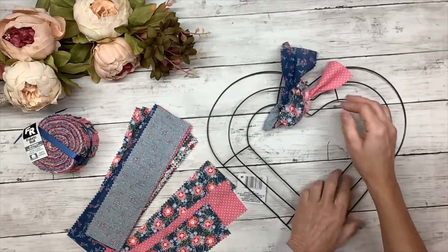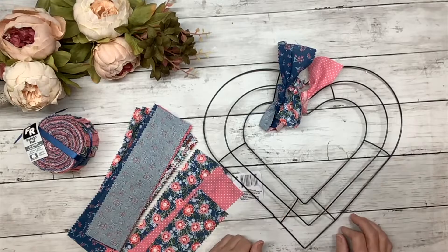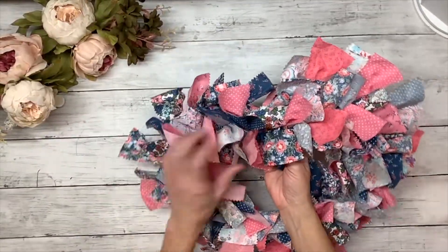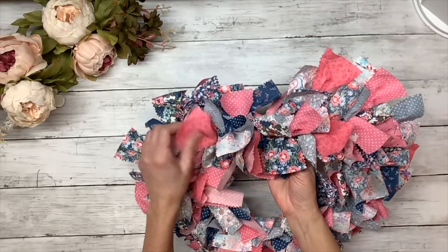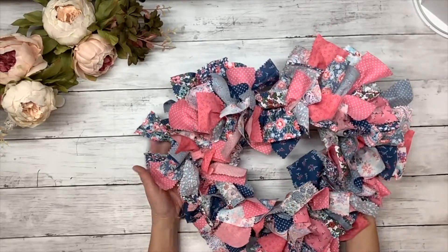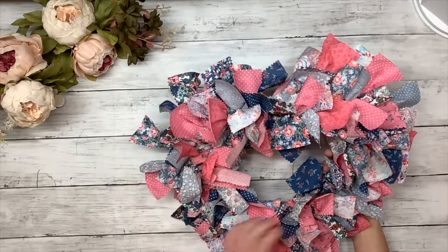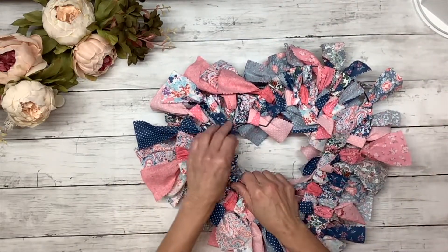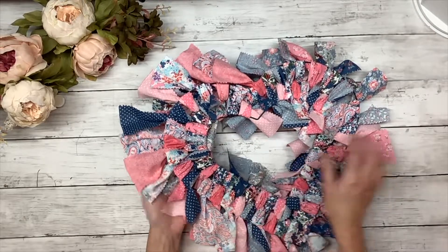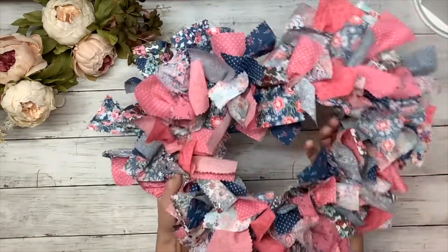I'm going to tie all my pieces on like that and show you what it looks like. My wreath is all done — isn't that pretty? The nice thing about this is you can use any material: drop cloth, sack cloth, flower sack cloth, all your scrap fabrics. And this is what the back of it should look like when you're done — it's almost like a weave. So pretty!